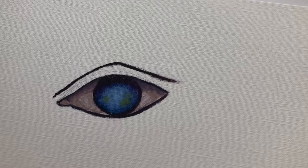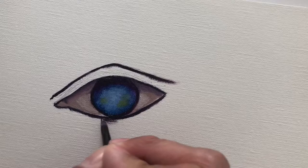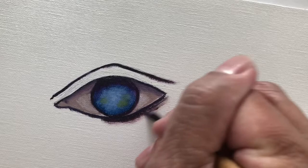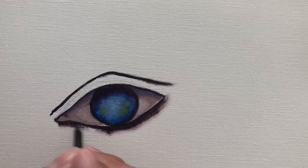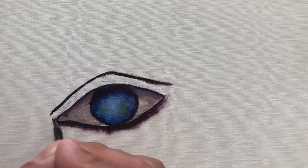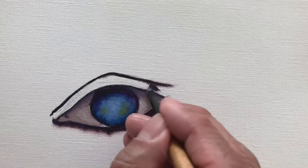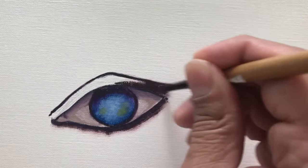Now I'm doing the lower lid in a grayish color. Since this is a dramatic female eye, we're going to add more liner right here to make it more dramatic. I'm thickening up the liner, and on the top part of the eye I'm also doing a thicker line and flaring out the corners a little bit.